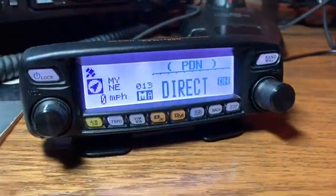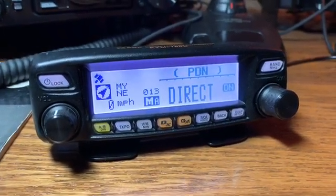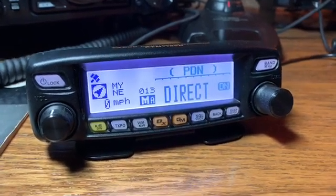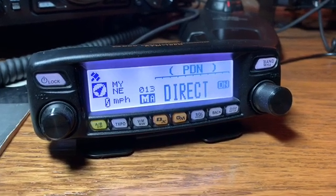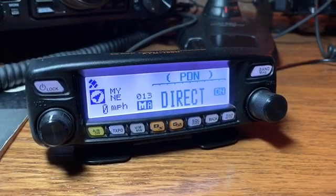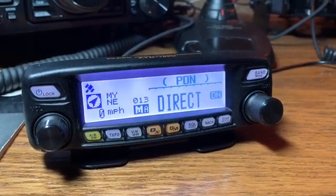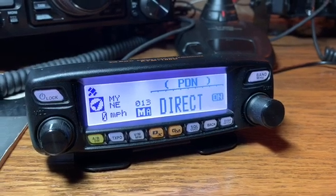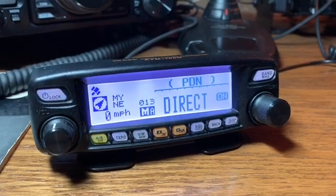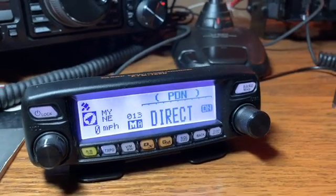First thing — this is not new. Wires-X, or Wires-2 as it used to be called, has been around since at least the early 90s. With the advent of more internet technology and faster data speeds, Yaesu has now made it possible to take these three radios and, without another interface such as their HRI-200, connect directly to your computer and get into the Wires-X system with just your PC and an internet connection.